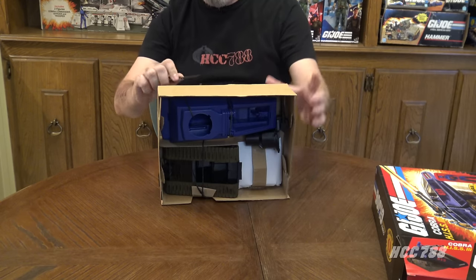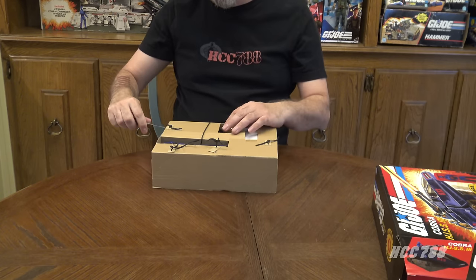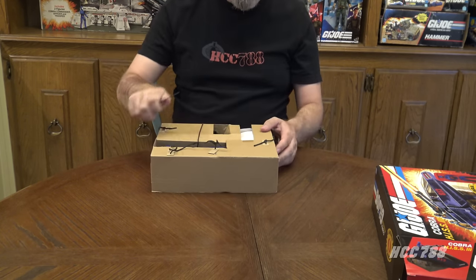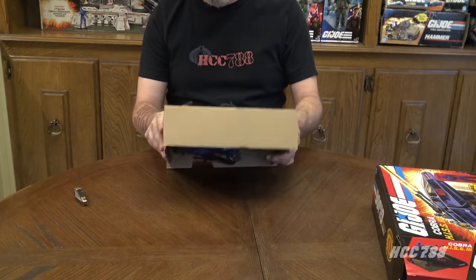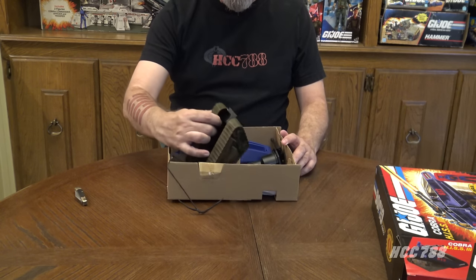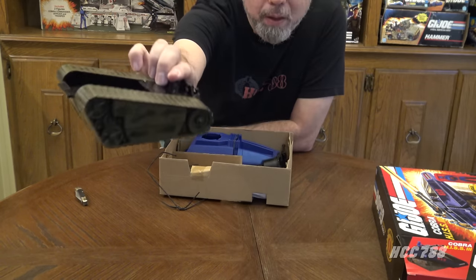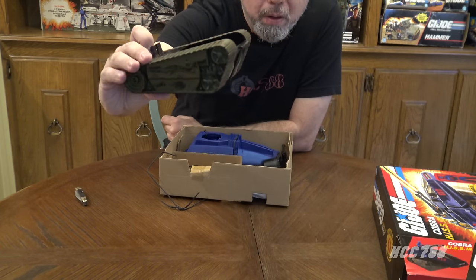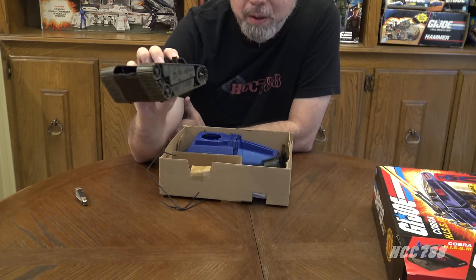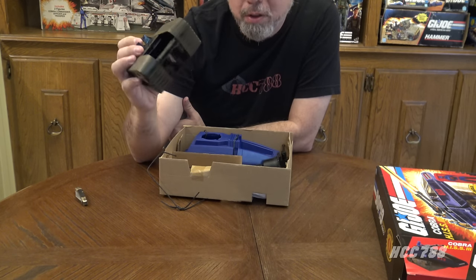This certainly does secure the parts inside the box, which is not a bad thing, but it is kind of a pain trying to get these things out. This one's not coming, so I'm going to cut it. It is a reasonably sharp knife, but it's still taking a couple tries to cut through this cord. There we go — all of the strings have been cut and we can pull this out now. There are the treads, and they have some nice weathering. That actually looks pretty cool — a nice way to refresh this classic piece.